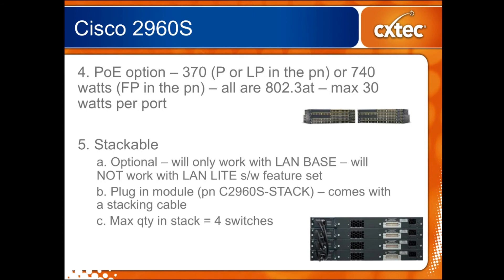In short, if you need to stack you have to buy the LAN base feature set that ends in dash L. The plug-in module itself is a separate option — you can see the part number C2960S-Stack on the screen here. When you buy the stacking module it comes with a stacking cable. And unlike its brother the 3750 that can stack 9 tall, the 2960S can only stack 4 tall — but that is definitely an advantage over the older versions that couldn't stack at all.